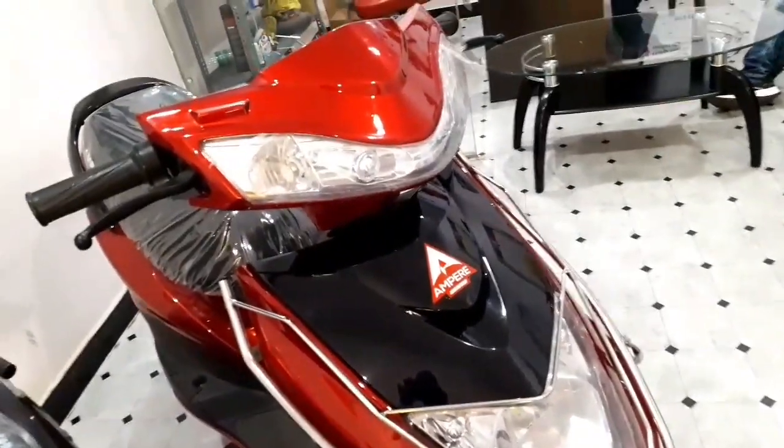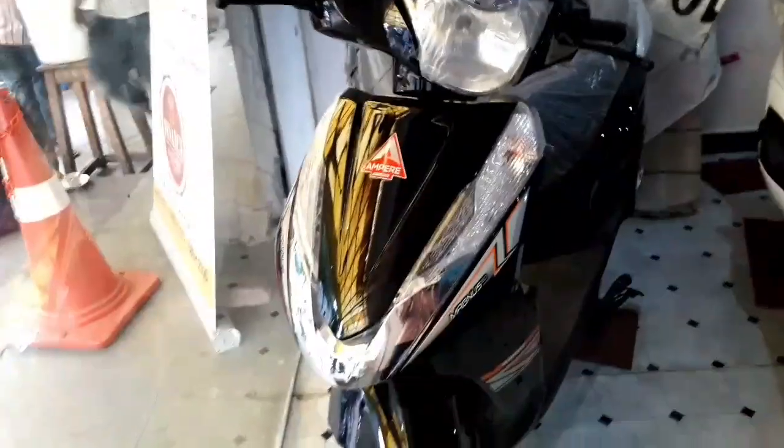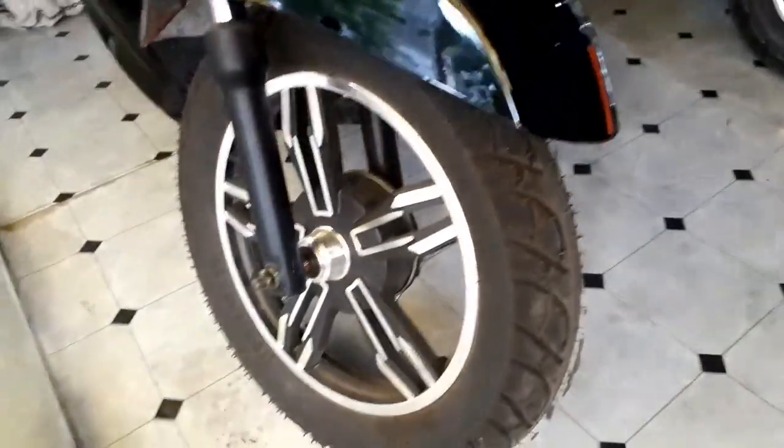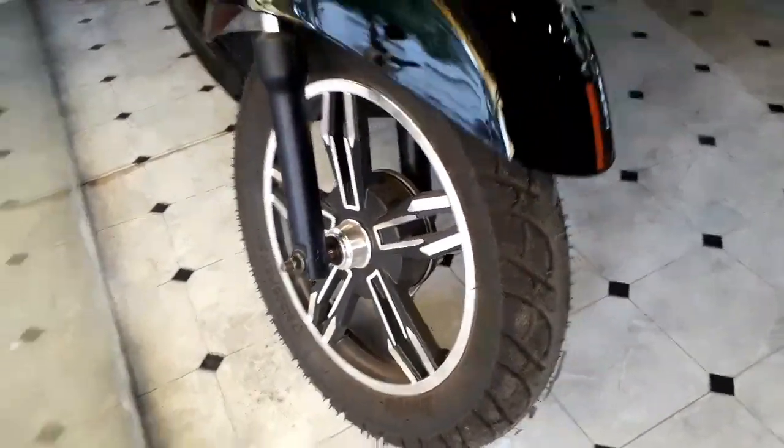Now let's check the Ampere Magnus scooter. It has 12-inch alloy wheels with telescopic suspension in the front and also uses an LED headlight. This is the front storage place and the luggage hook.